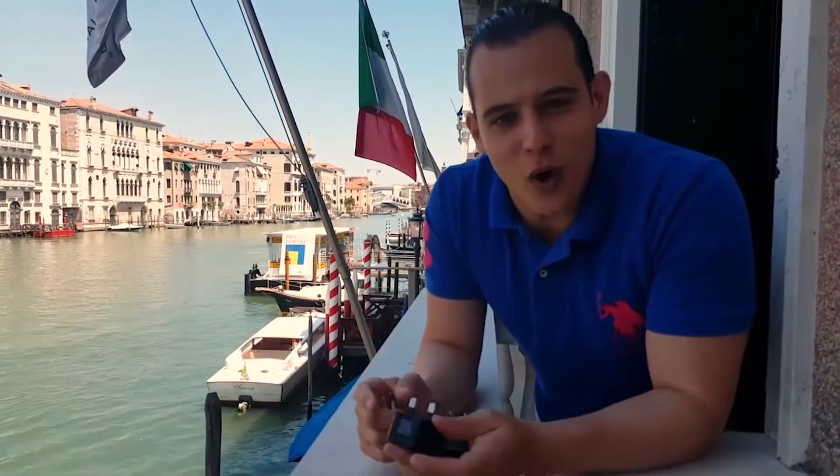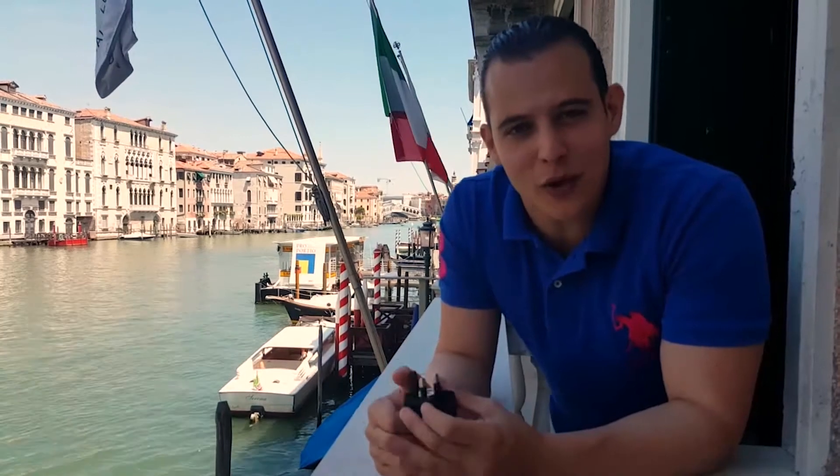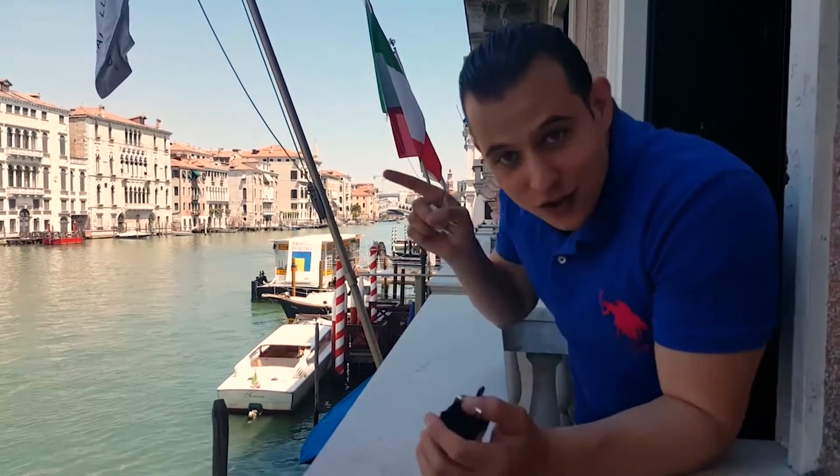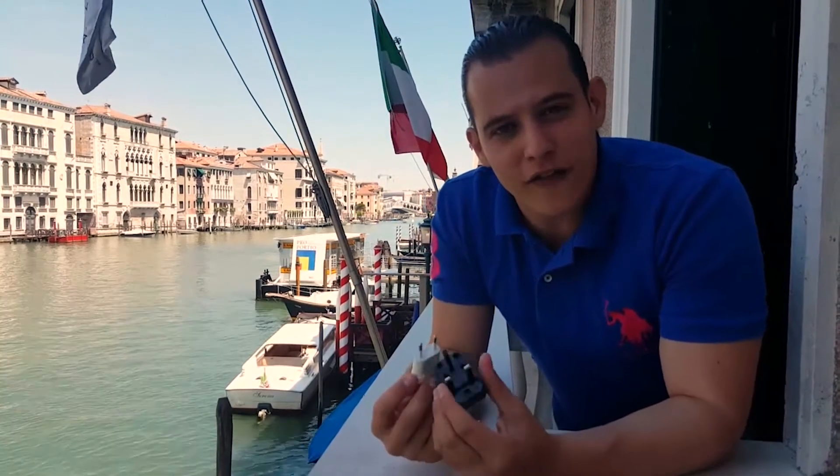Hey travelers, Marcello here, founder of The Wandering Trader. We are here in Europe, Venice, Italy. You can see the popular Rialto bridge there behind me, just over here I think. We're here talking about the adapters that you need for Europe.